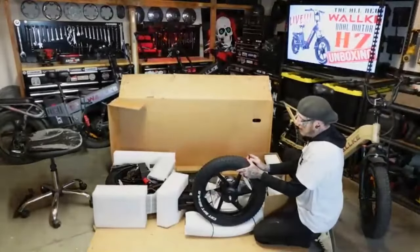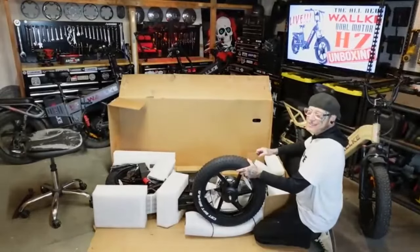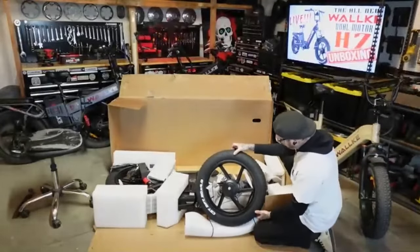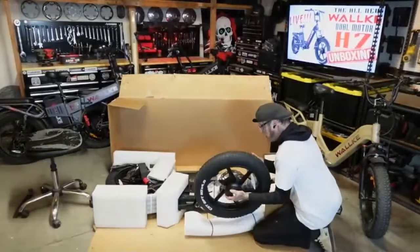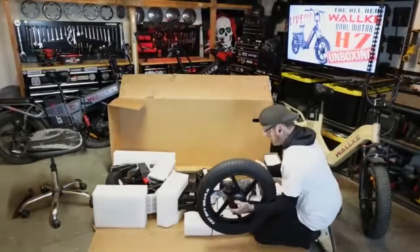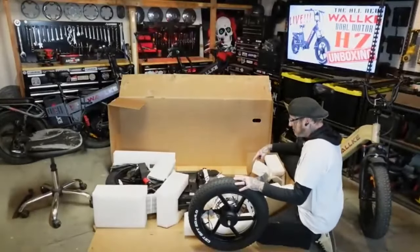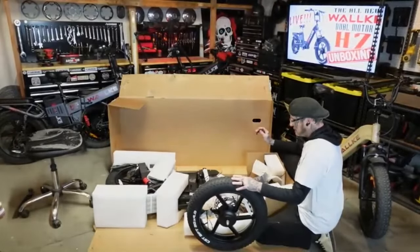I can already see a bunch of wear on that one, but I also kind of rag it out — I like to do burnouts. They are sexy though, and they have this cool tread along the side. With this hub motor it is heavy.